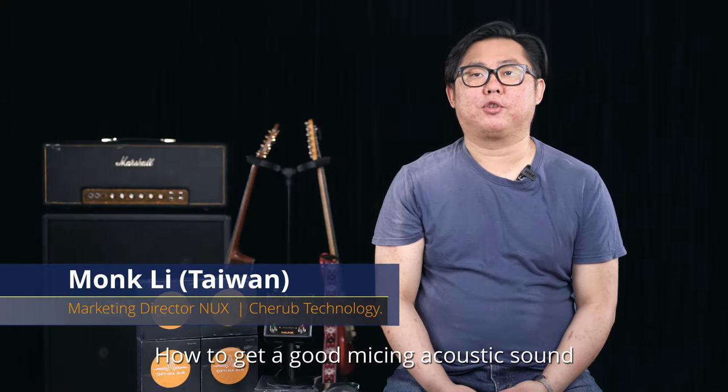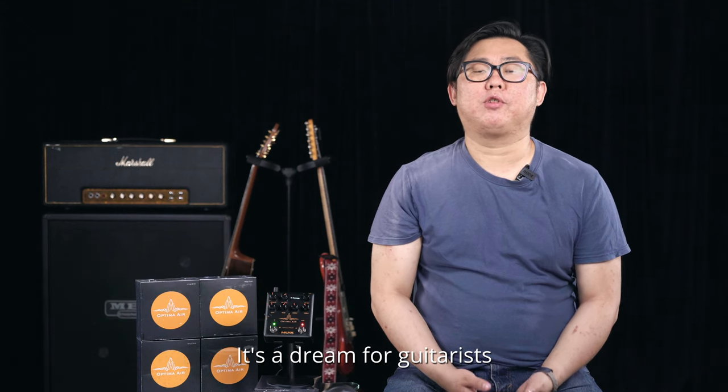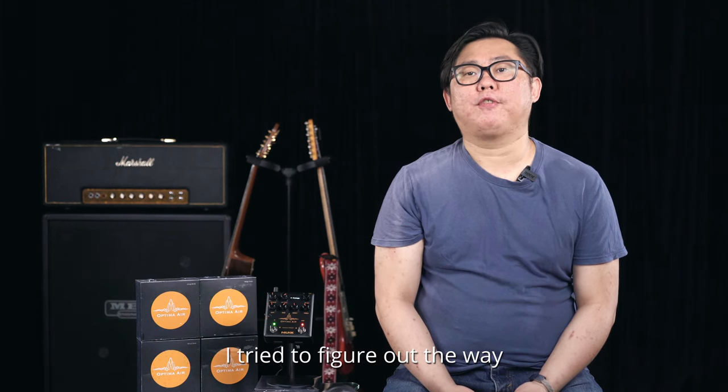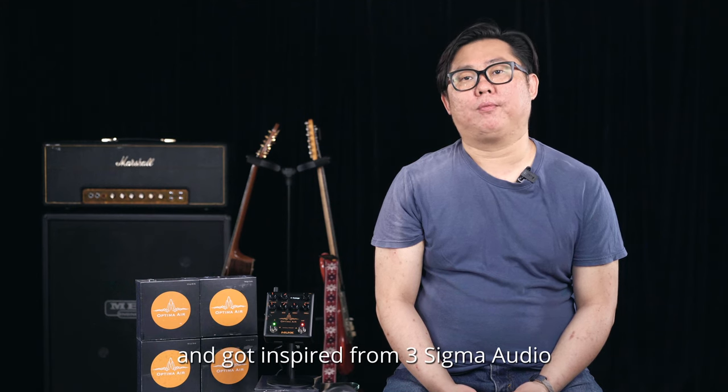How to get a good micing acoustic sound with a line-out pickup signal — it's a dream for guitarists. I tried to figure out a way and got inspired from 3 Sigma Audio.